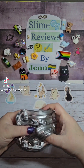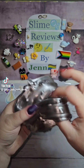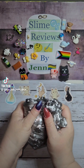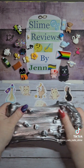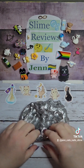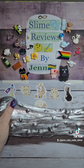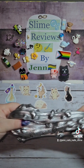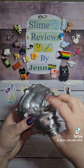Oh my god, look at this. How on earth do they do that? I can't tell if it's coming across on camera as absolutely stunning as it is, but wow. I love Meteorite, but it was chock full of lava rocks, and I really like this amount much better. They're not as pokey. It's much easier to play with the slime because there's not as many. I really love it. This is the perfect amount for me.